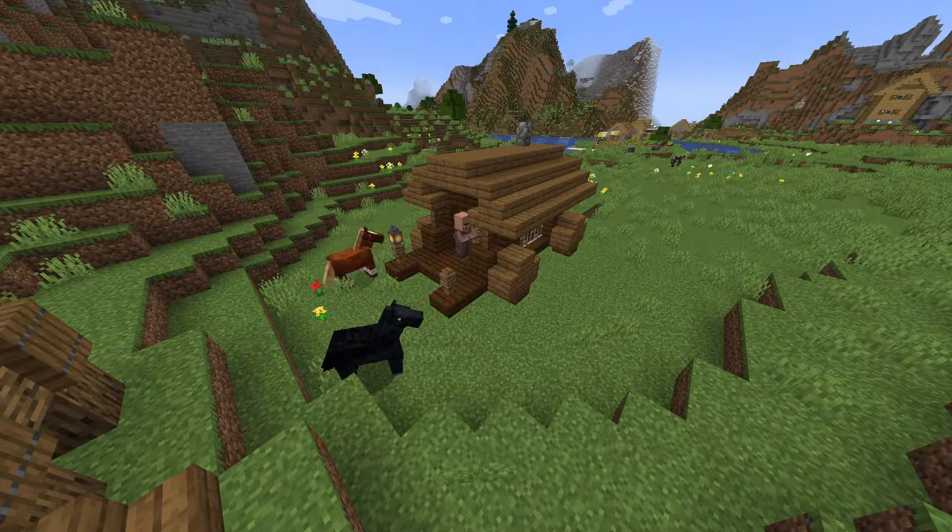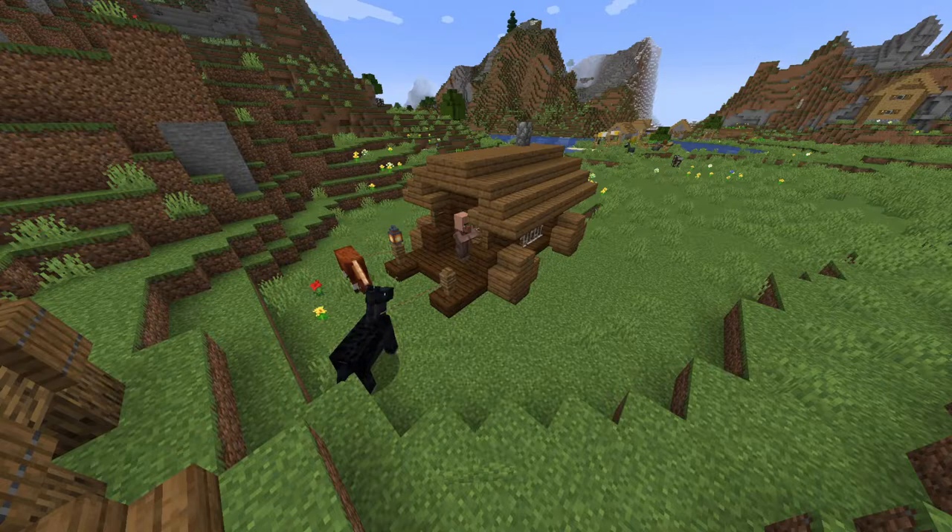And there you have it, that is how you make a medieval prison cart. If you enjoyed, don't forget to like and subscribe. If you added this to your world, make sure to let me know in the comments. And I'll see you all next time. Goodbye.